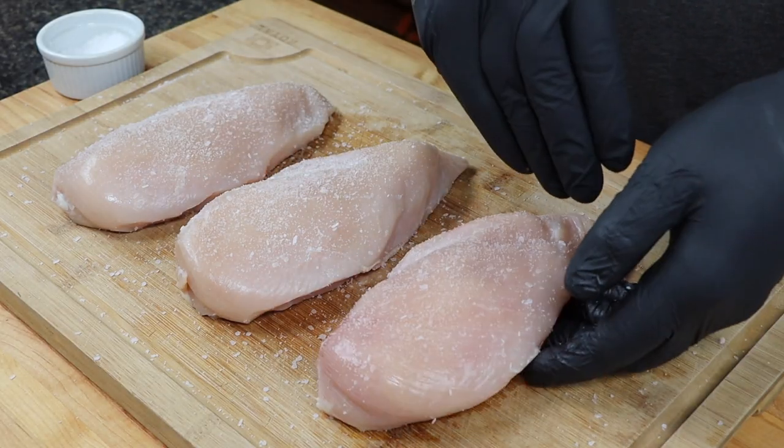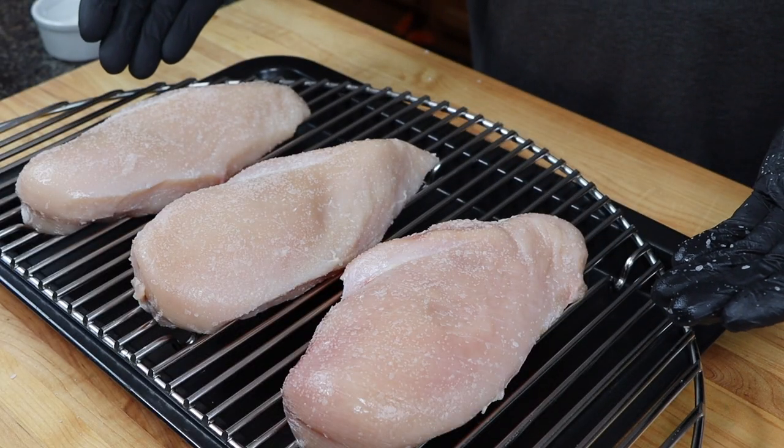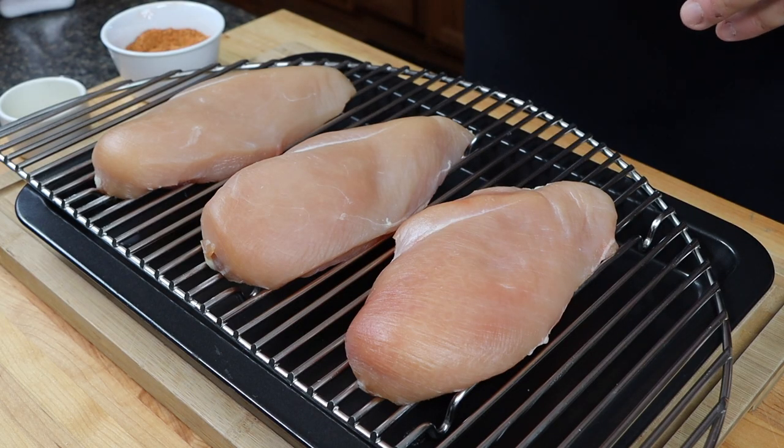Make sure to cover both sides of each chicken breast, then place them on a rack over a tray and get them into the fridge overnight. The following day you can see these chicken breasts have taken on more color, with the salt drawing water out of the meat and then everything soaking back in. This is really going to help with our end result.